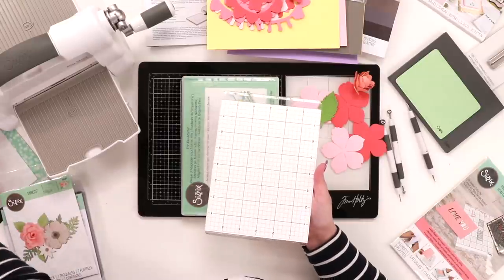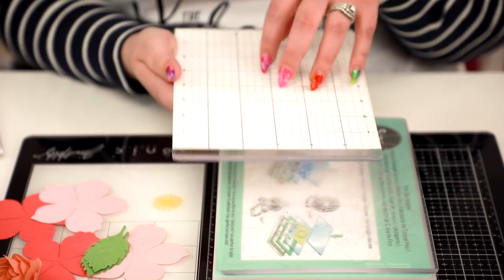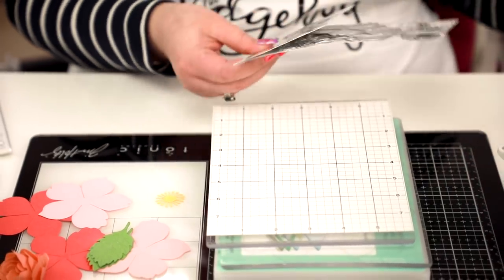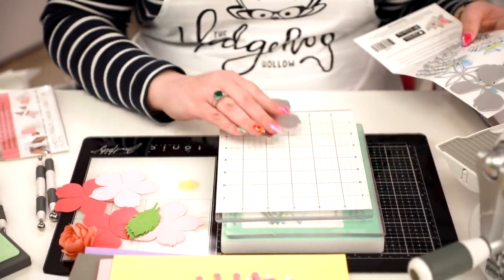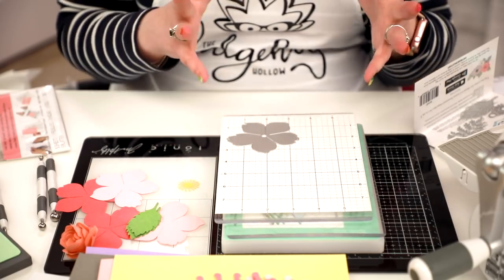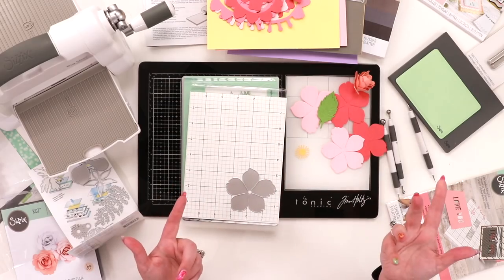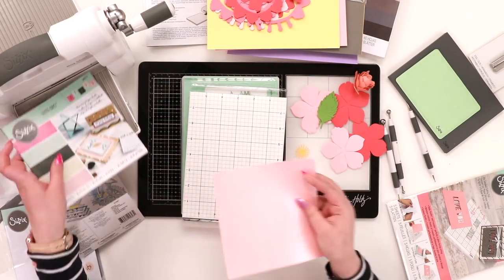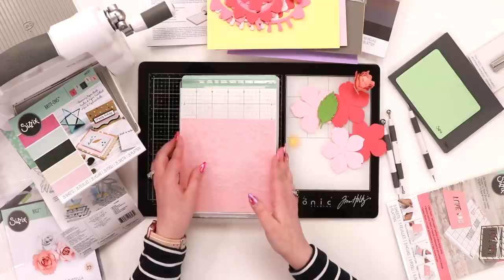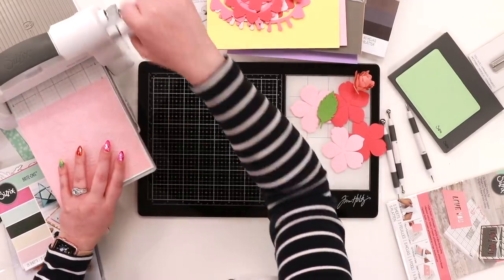It's no secret I love my sticky grid — it's great in your Misti, I've used it in all my stamp platforms, and I have videos about it. It was actually designed for die cutting. You put it on your plate like this, take your dies, and arrange them however you want — no magnets needed. The grid lines make it super simple to line up words and things. Just put the cutting side up.